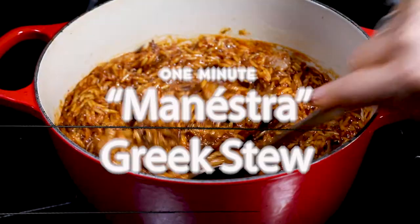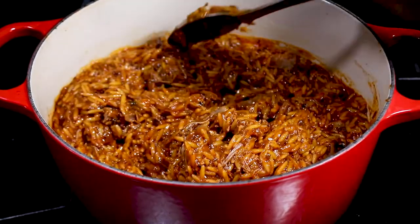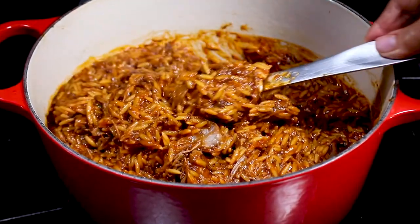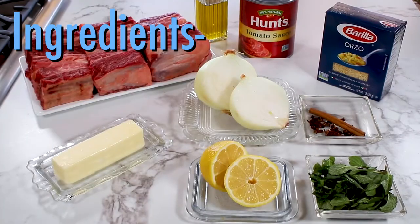Hi, it's Jandy Autry. Welcome to the One Minute Kitchen. It's a beautiful pot of fall-off-the-bone short ribs and orzo pasta called manestra. It's a classic Greek stew I think you'll love, and here's what you'll need.